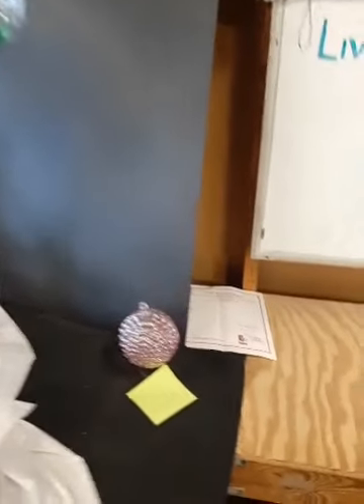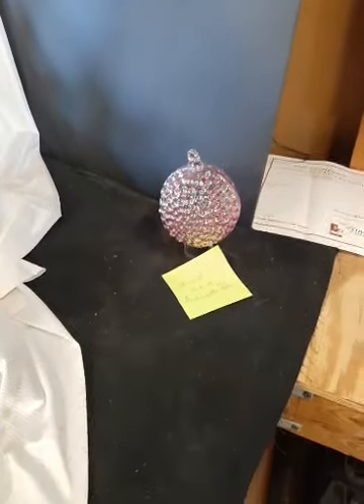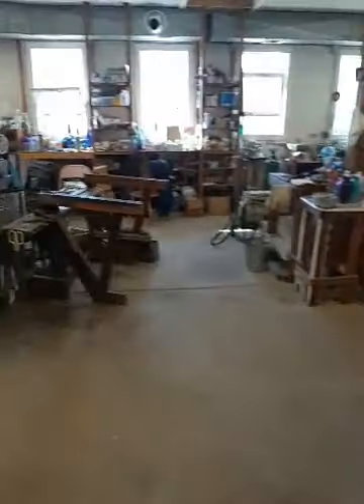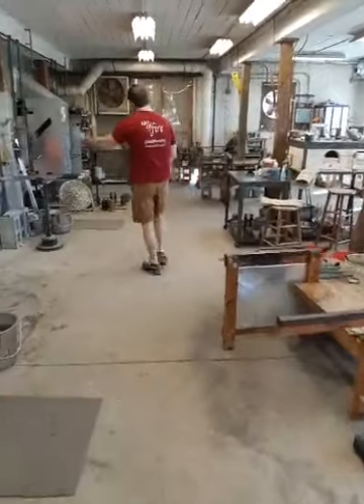Last week's winner is Antoinette, and it was this beautiful round ornament made in a bubble optic mold. Josh, you've got your green beer ready? I've got my green beer ready.